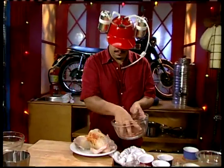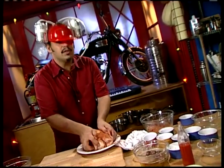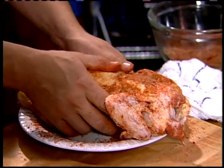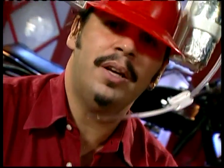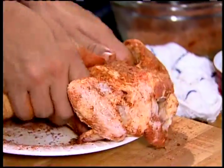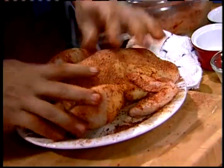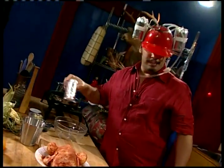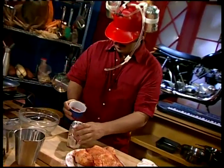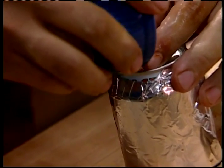Let's coat our bird in the spice rub — rub it straight into the skin. This is going to be really tasty. Now, what we've got here is a half can of beer and the remainder of our spice. Let's try to funnel this into the can. It doesn't matter if it's messy — it's going up a chicken's butt, right?